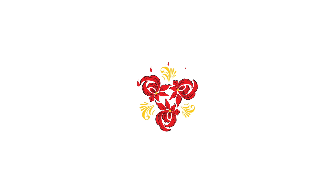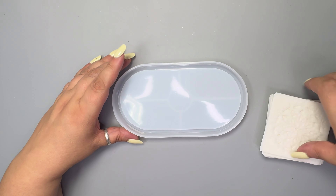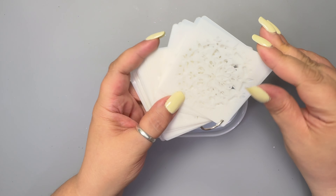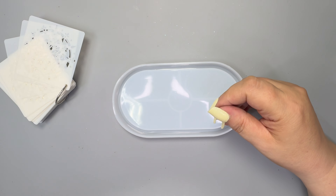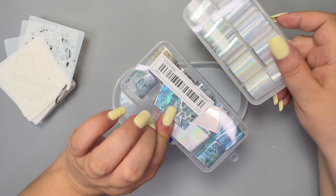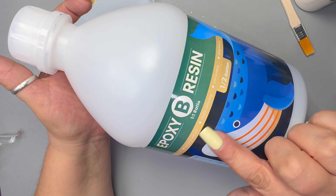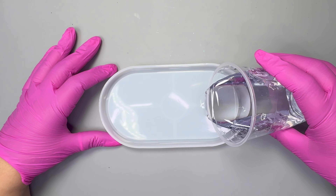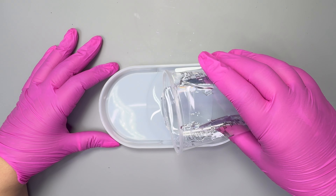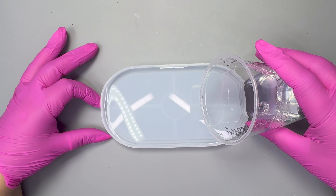Is it possible to use a stencil on resin? I'm going to use this petri dish mould to see if I can use stencils, and I'll be using one of these sheets. First we will need to make some resin — I'll be using Istoio 1 to 1 by volume. Pour your resin to the top but leave approximately 3mm, as you'll need that space for later, and then leave it to cure completely.